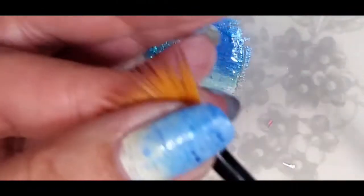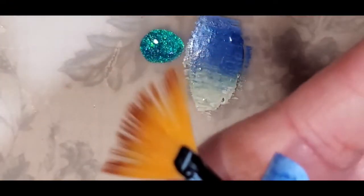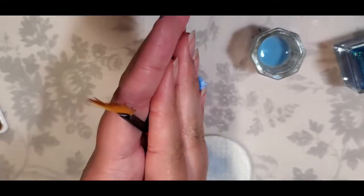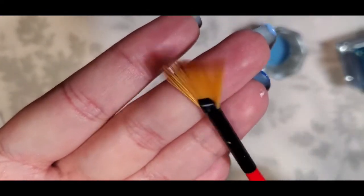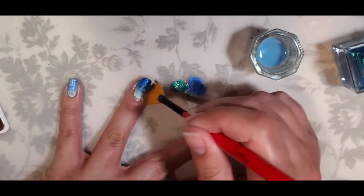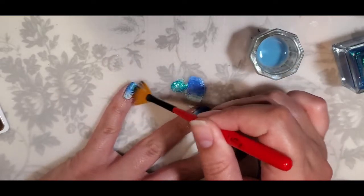Then I basically just spread out the hairs on the brush to get it back to being nice again. Like when I clean my makeup brushes, I put it between my hands — I'll zoom out so you can see — and roll it. This makes your brush dry faster and it will be nice and fluffy again. And you can see it is right back to being normal and clean. Now we're going to take that Water Goddess and just brush it a little on there to give it a little more sparkle.